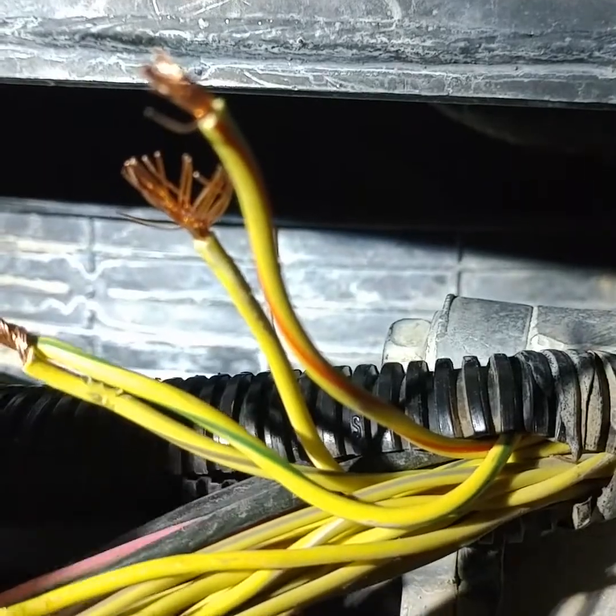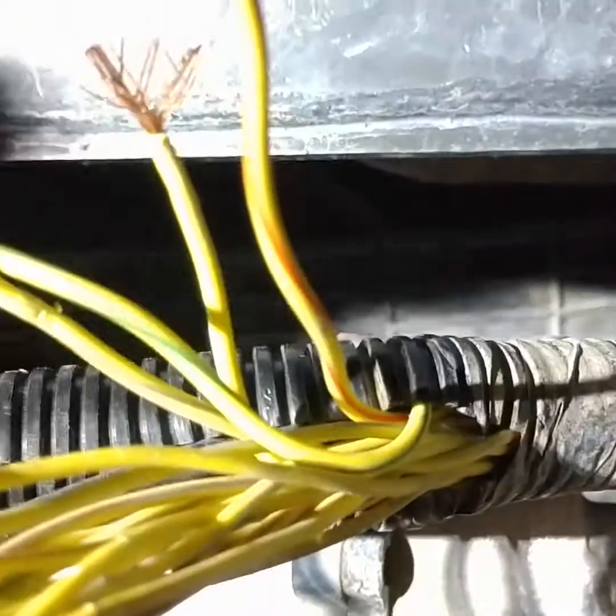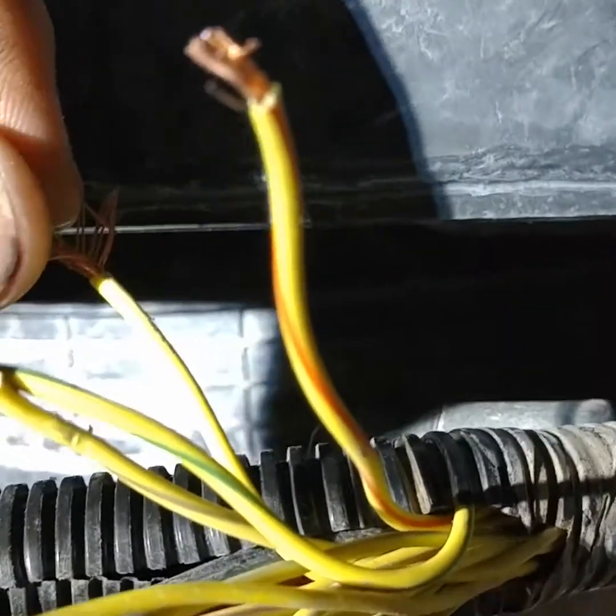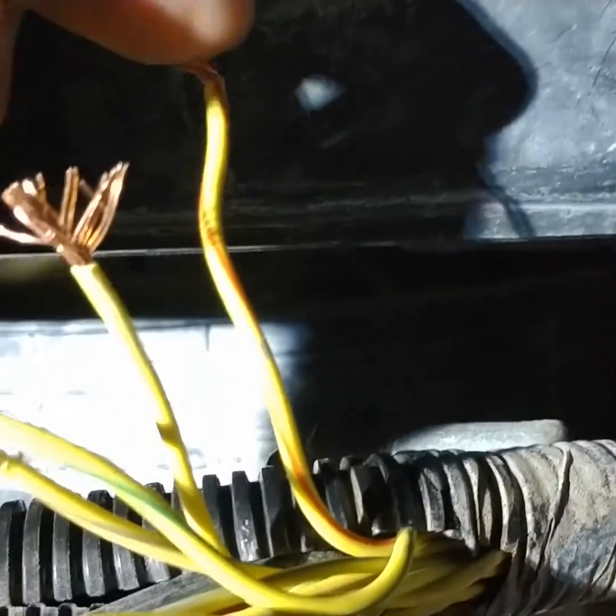I'm going to take and run the ground over to the frame on the driver's side — there's a ground over there — then that'll be taken care of. Put convoluted tubing on it and it's done. Then inside, I can run a fused hot wire out here off of any old switch to run the rear locker, and then the front locker is the orange one, and boom — you're done.